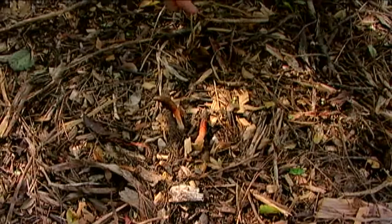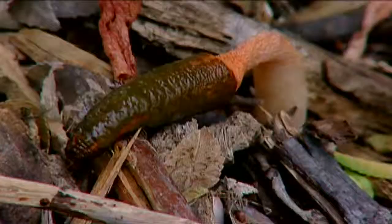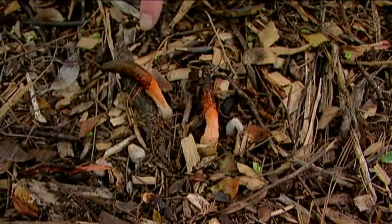This type of fungus is called the stinkhorn fungus. And if you're wondering why it has that name, all you have to do is get close to it and take a whiff — it has a very foul odor. You can see that they come out shaped like a little orange or peachy colored horn. Up at the top is the spore mass — this dark, slimy, gooey stuff on the end of the stinkhorn.